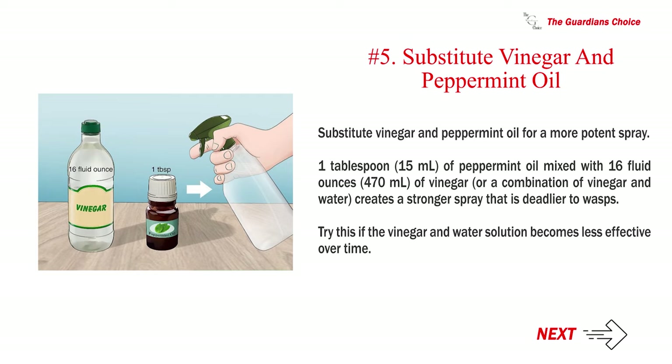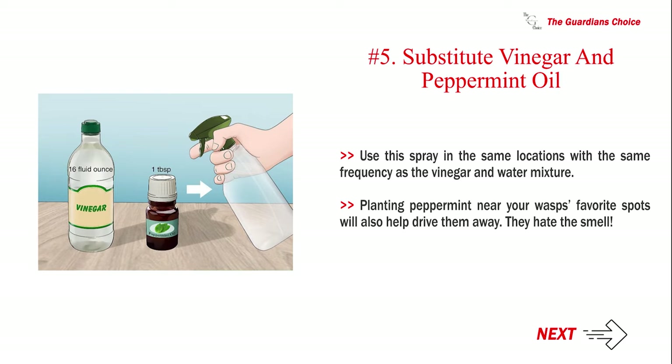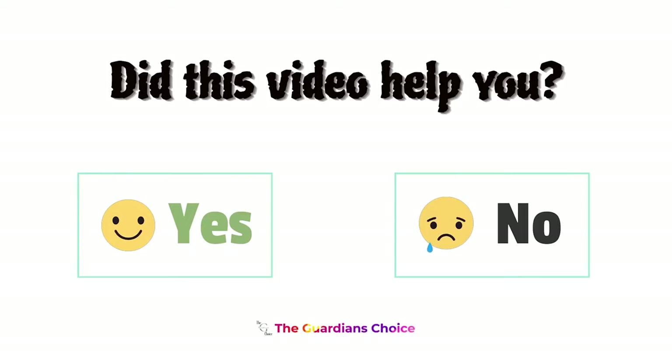Step five — substitute vinegar and peppermint oil for a more potent spray. One tablespoon (15 ml) of peppermint oil mixed with 16 fluid ounces (470 ml) of vinegar, or a combination of vinegar and water, creates a stronger spray that is deadlier to wasps. Try this if the vinegar and water solution becomes less effective over time. Use this spray in the same locations and with the same frequency as the vinegar and water mixture. Planting peppermint near your wasps' favorite spots will also help drive them away — they hate the smell.